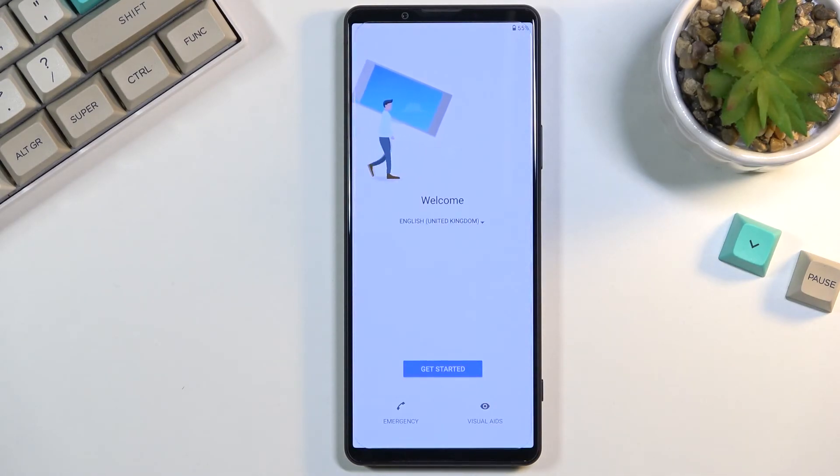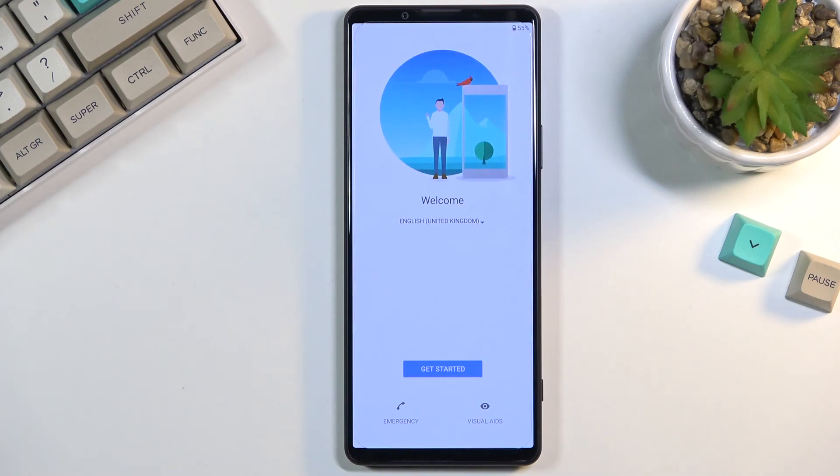As you can see, the process is now finished and you can set up your device however you like. If you found this helpful, don't forget to hit Like, Subscribe, and thanks for watching.